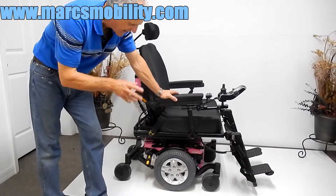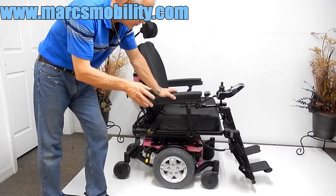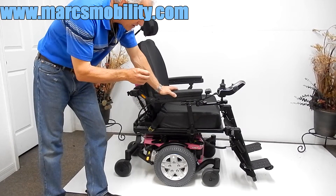This is a Q6 Edge HD, heavy-duty power chair. This power chair is literally brand new. I don't know if it was ever used or not. If it was, it was only used a couple times. As you can see, it's brand new. This is the HD power chair.